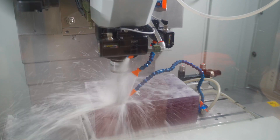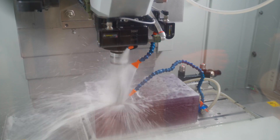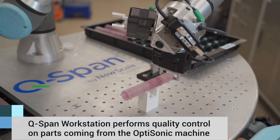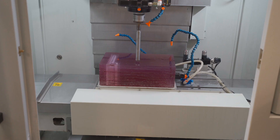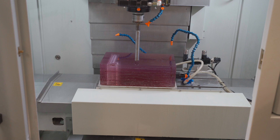The OptiSonic machine is a platform that we have developed that has a custom tool holder. It has a mini jackhammer oscillation to it. When the process is done, the Q-SPAN can quickly measure each of these cores to make sure that they are in tolerance. It's very beneficial.